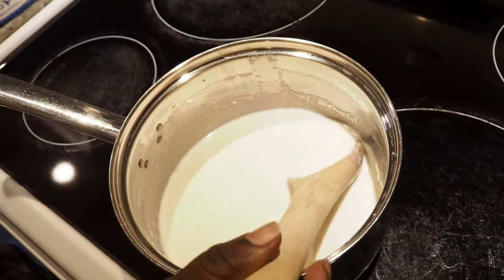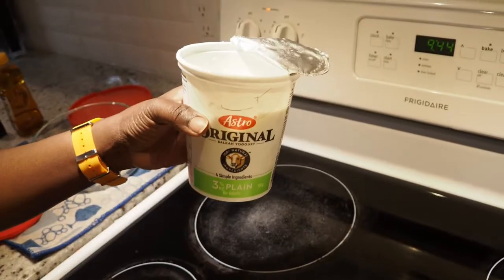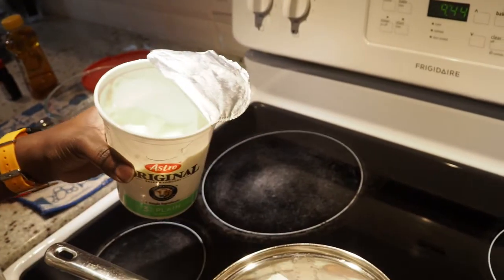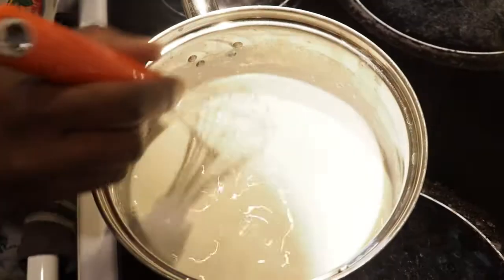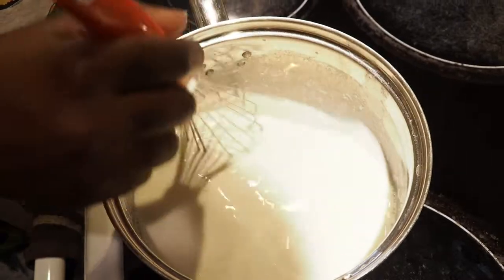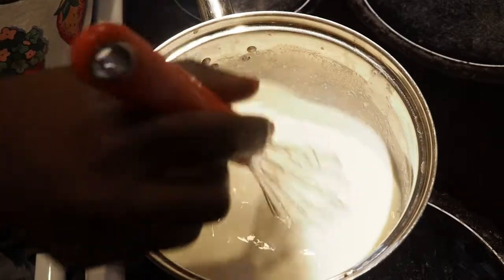Our milk is ready for you to put your starter yogurt cultures in. I measured three cups of milk, so I'm going to use three heaping tablespoons of yogurt because I want it nice and thick. I'm using a whisk now to make sure I get rid of all the chunks, because I want the milk to be super smooth.